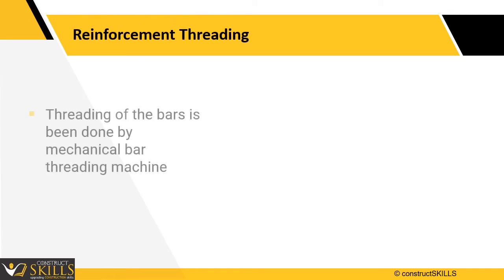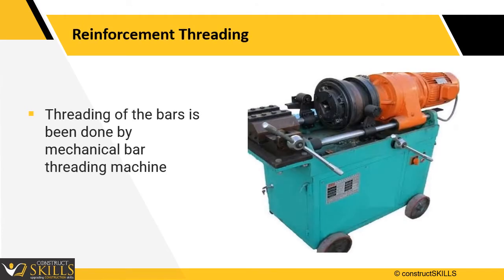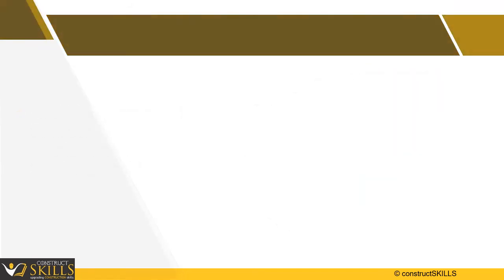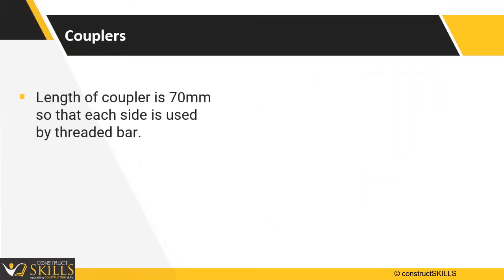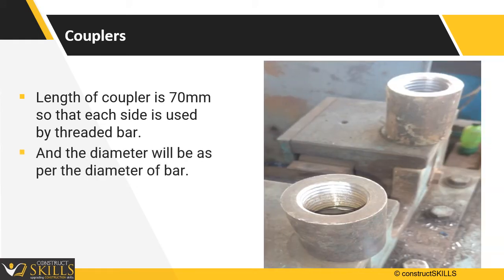The threading of the bar is done by a mechanical bar threading machine. The length of the coupler is 70 mm. Half of the coupler will be used by each end of the bars, and the diameter of the coupler will be as per the diameter of the reinforcing bar.